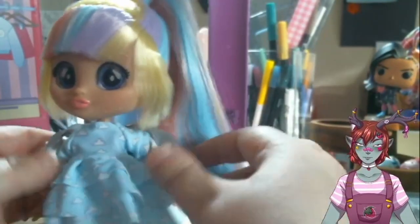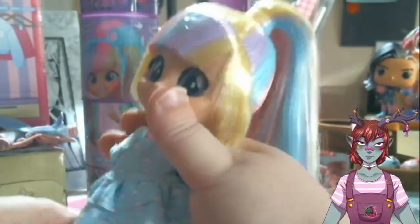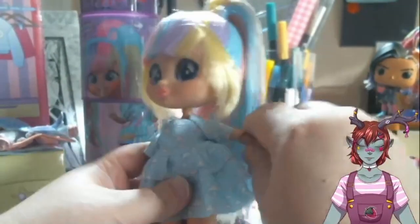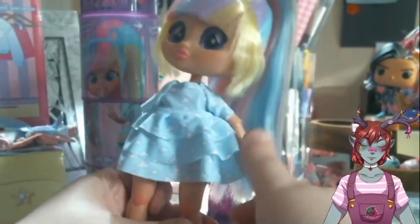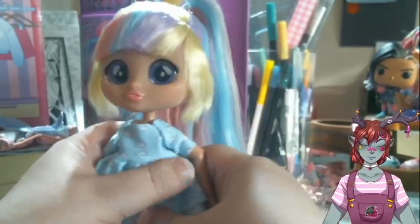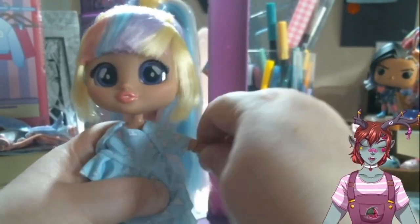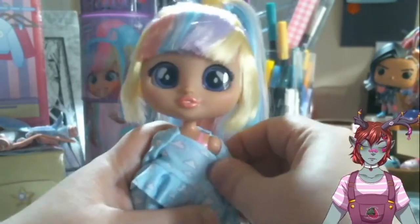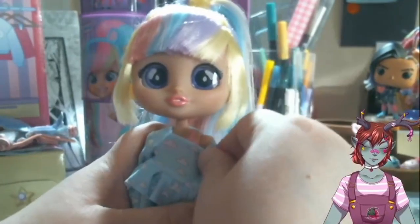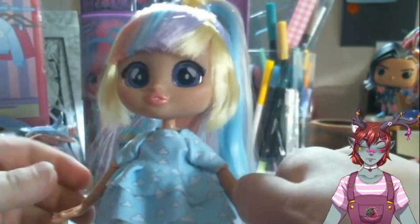So let's take her jacket off and let's look at her. She is an extremely poseable doll. I love, love dolls with articulation. She's got wrist movement, she's got elbow movement, and then she's got it at the shoulder as well. So she has that type of posability, and you can definitely do a lot with her.